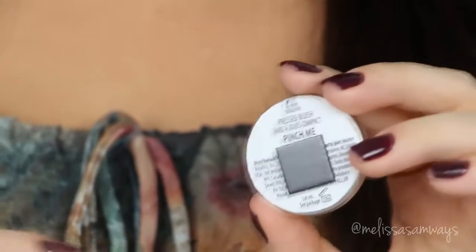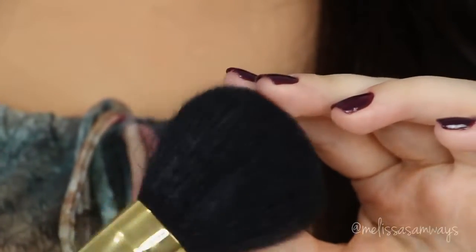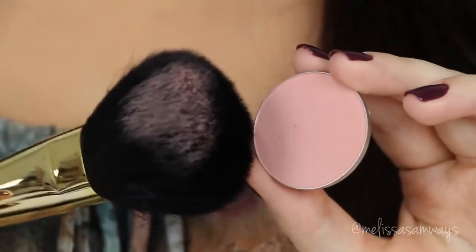For blush, I'm applying the color Pinch Me by Motives Cosmetics. I love this blush so much because it's so pigmented, so you don't need to apply too much.